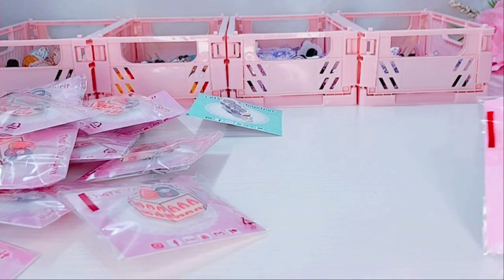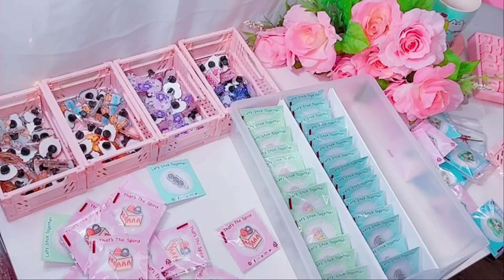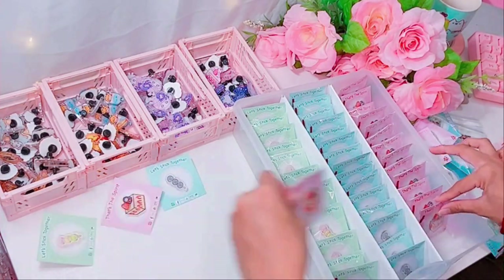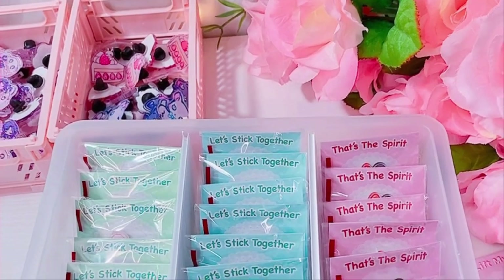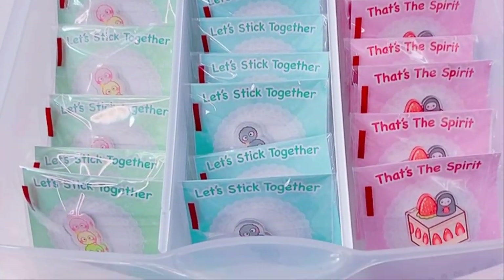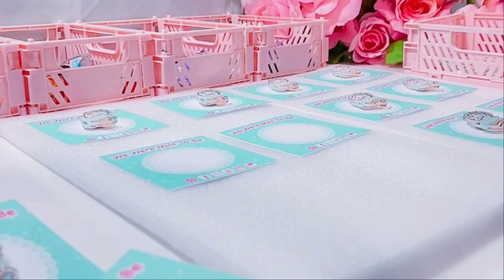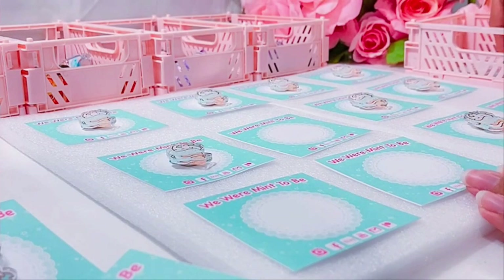These were actually my newest item specifically for the convention. I'm not sure yet if I'm going to make them a convention exclusive or not, but I'm super proud of these Ghibli pins. This one was definitely a dream project I've been thinking of for quite a while. Once they're all wrapped up, I just put them in this little drawer. I got these Sterilite drawers for like $6 at Walmart — they're a super cute, cheap, and affordable way to store my pins.